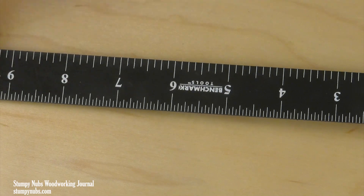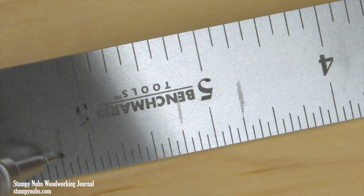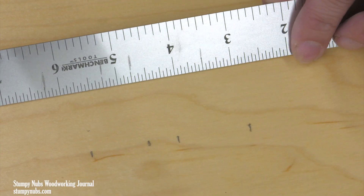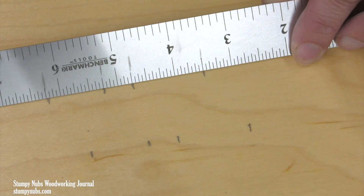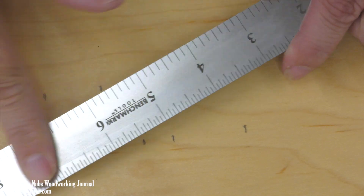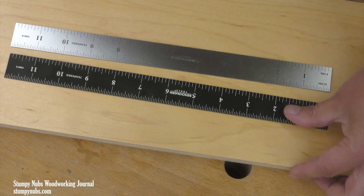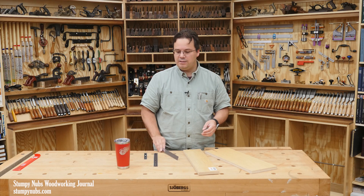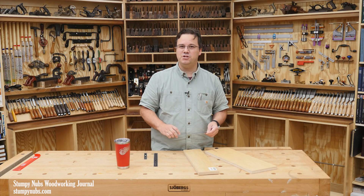I love these black rules because they're easy to read, but there is a benefit to having a silver rule — you can write on it with a pencil. This is great for saving and transferring multiple measurements, but it only works well if your rule has a satin finish. These Benchmark rules come in black or satin silver and are of excellent quality. They're also available in metric. I'll link to a source in the video description box below, or pinned to the top of the comments, that has them for just a few bucks. I highly recommend buying one — they're not expensive but they sure make life in the shop easier.